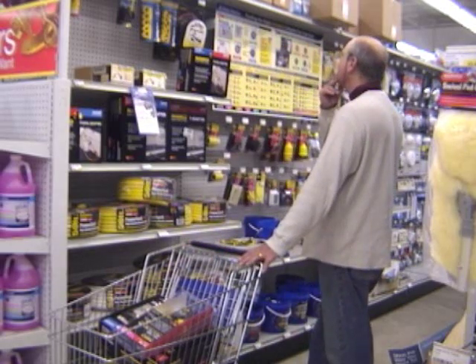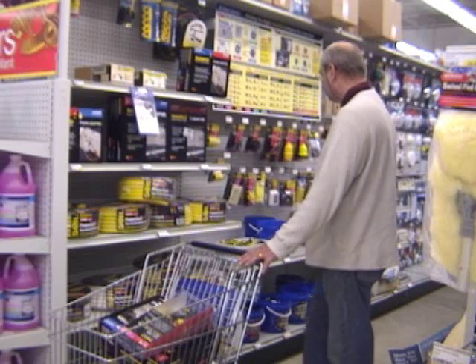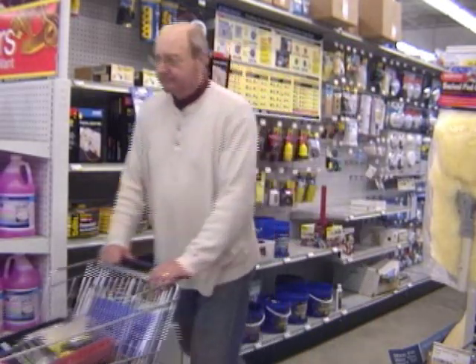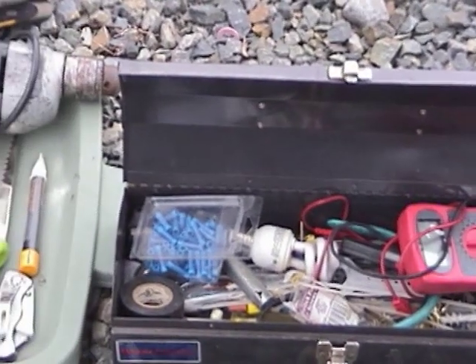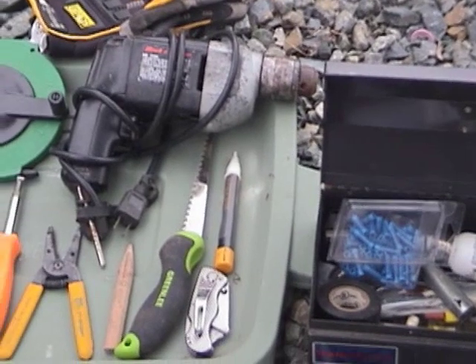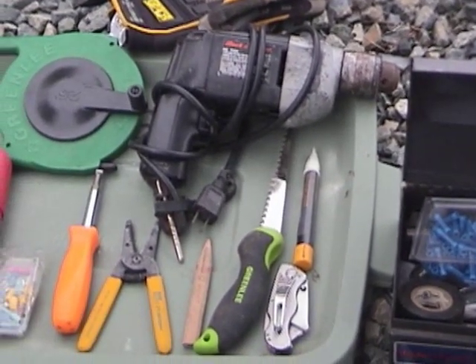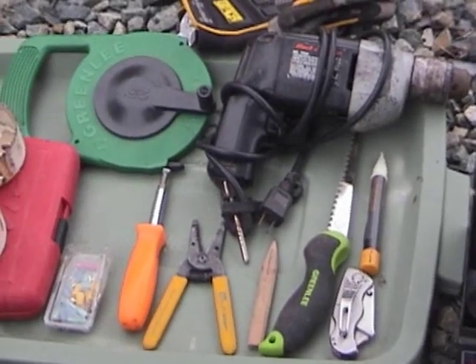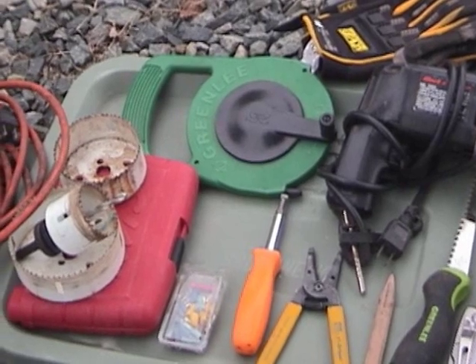I double-checked to make sure I had everything — I didn't want to have to stop and run back and forth. Then, when I got back to the boat, I made sure I had all my tools laid out. I probably had more than I needed, but better to be safe than sorry. The important things were the wire snippers, the wire snake — which I really didn't end up needing — and, of course, the hole saws to drill a hole to put the outlet in.